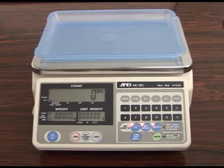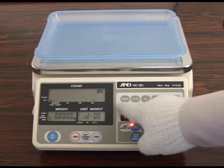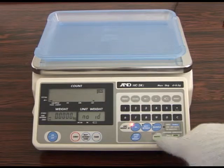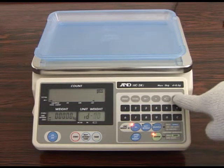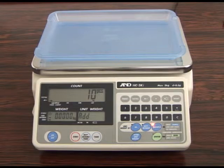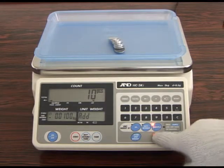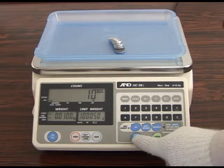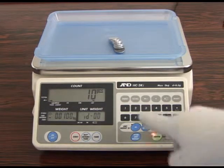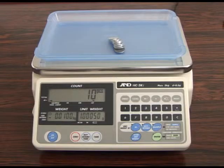The HCI series can store data from up to 99 sample weights in its memory for simple and easy retrieval. Press the ID key, ID number and enter key to verify that there is no stored unit weight in the ID number you intend to register. Press the reset key to begin registering sample weight data. When a unit weight is shown on the display, press the store unit weight key. Select the ID number using the 10-key pad and then press the enter key to complete weighing data registration.